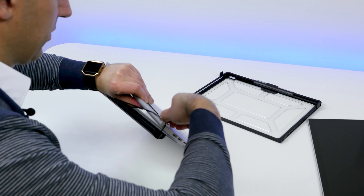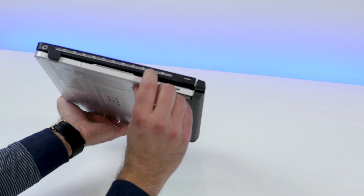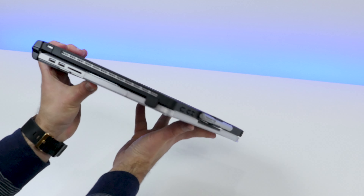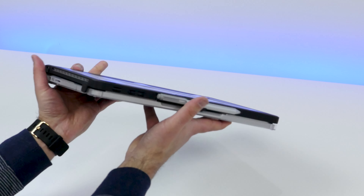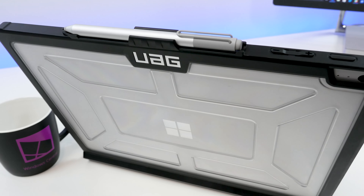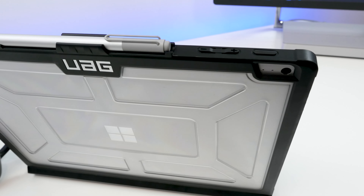It's obviously see-through and I'm getting fingerprints all over it, which you probably won't want to do when you put this on if you're fastidious about keeping your device clean. You've got rubber edges all the way around. This is mil-spec tested for 810G 516.6, which basically means it can take some moderate drops. We will not be demonstrating that here, though, because this is a $3,000 Surface Book.